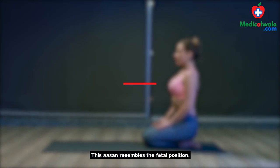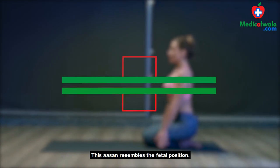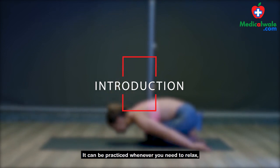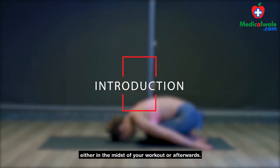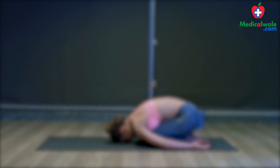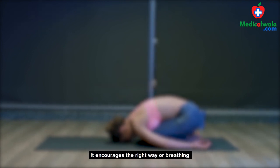This asana resembles the fetal position. It can be practiced whenever you need to relax, either in the midst of your workout or afterwards. It encourages the right way of breathing and calms the mind and body.